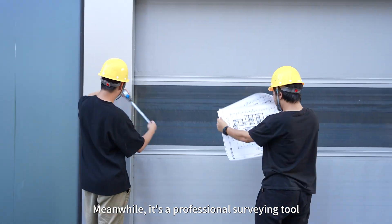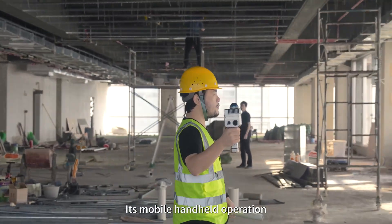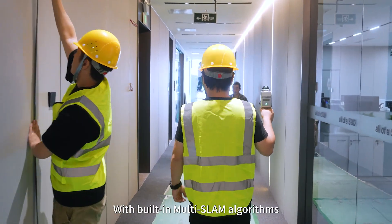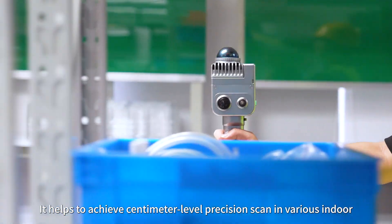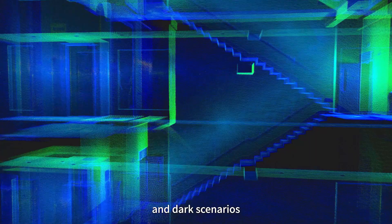Meanwhile, it's a professional surveying tool. Its mobile handheld operation bids farewell to tedious and inefficient traditional surveys. With built-in multi-SLAM algorithms, it achieves centimeter-level precision scanning in various indoor, confined, structurally complex, and dark scenarios.